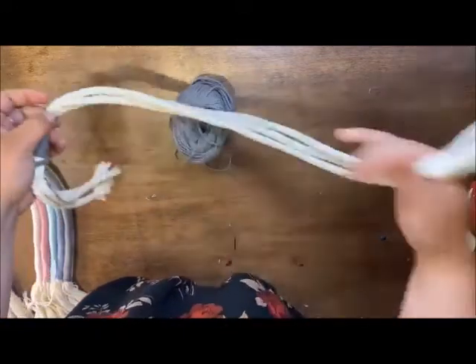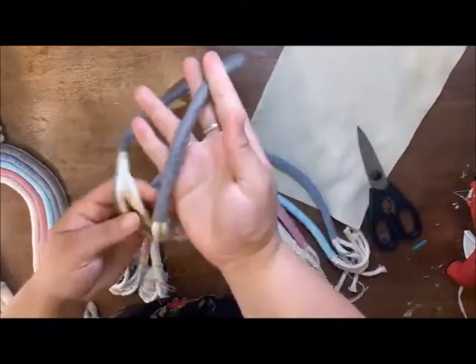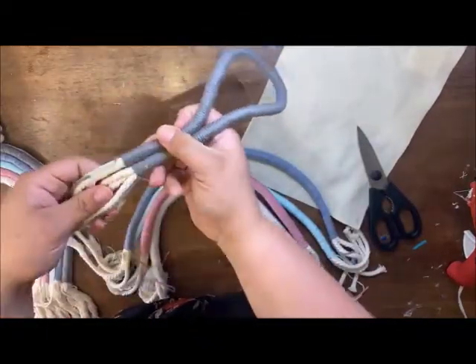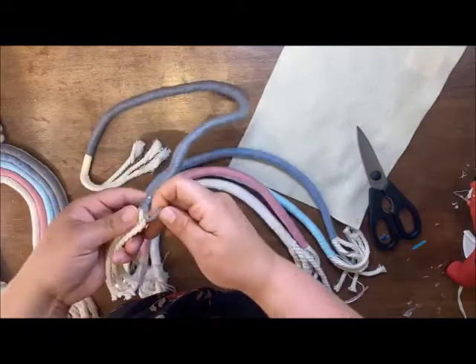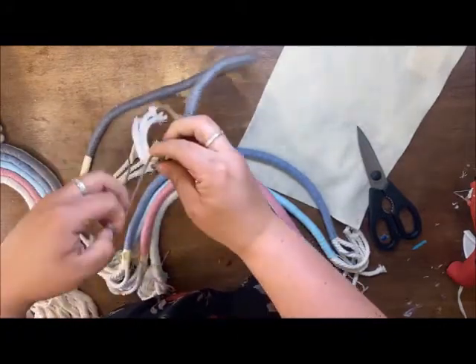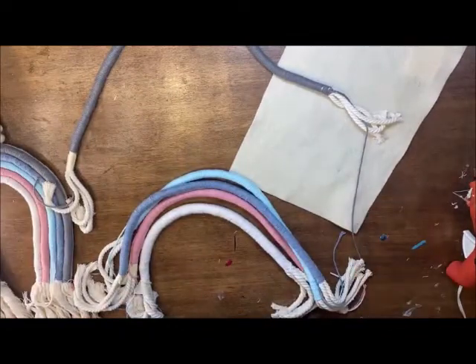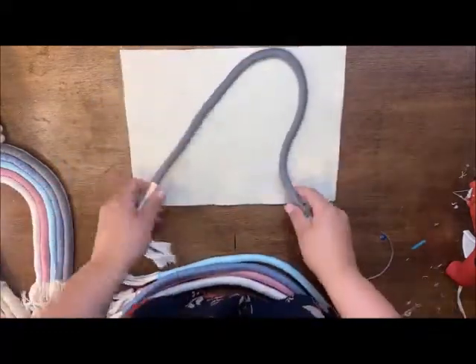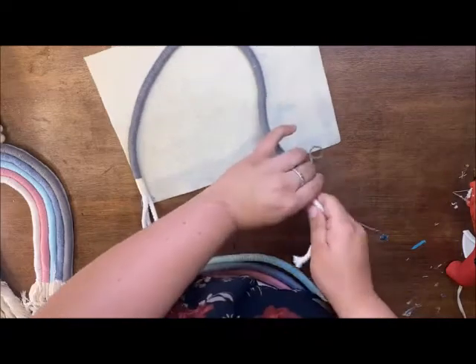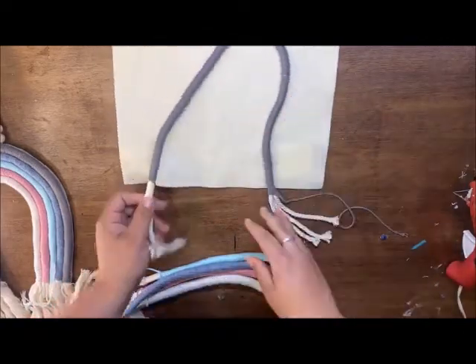I'm going to bring those finished ends over now. Finish wrapping all the way to the end, leaving about five or six inches on the other side. Then do that same shoelace double knot — nothing fancy. I find it easiest to tape off one side and wrap all the way to the end, then squish up any yarn you need to so everything fits nicely.